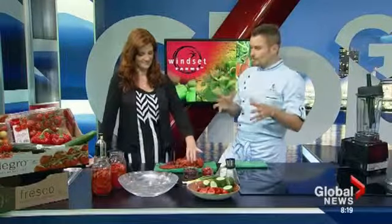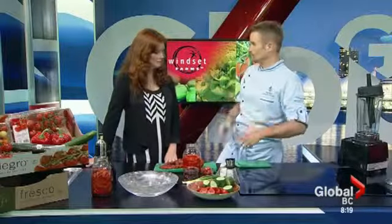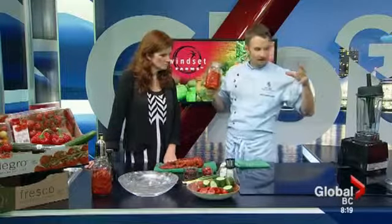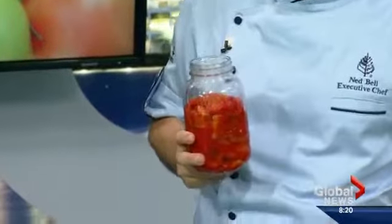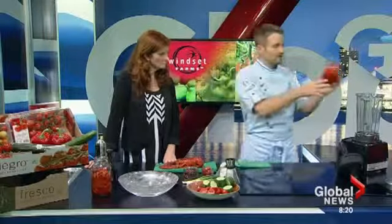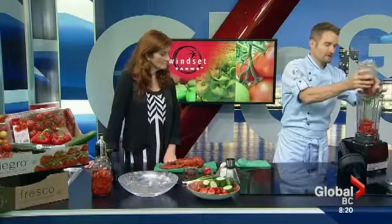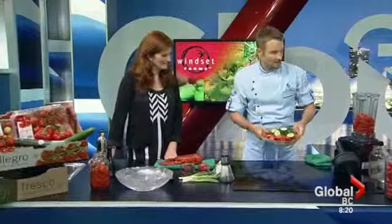We're doing a tomato gazpacho, which is a chilled soup. Traditional warm weather countries have cold soups — Mexican, Spanish, those sort of climates, they like to have spicy and chilled. So what I have is some roasted maestro peppers. These are red. The whole theme of today is red. You could, of course, do this yellow if you wish, because we have yellow peppers and also yellow tomatoes. So roasted maestro peppers, seeds out, peeled into our Vitamix. I love a really good high-quality blender. About two cups of the peppers.